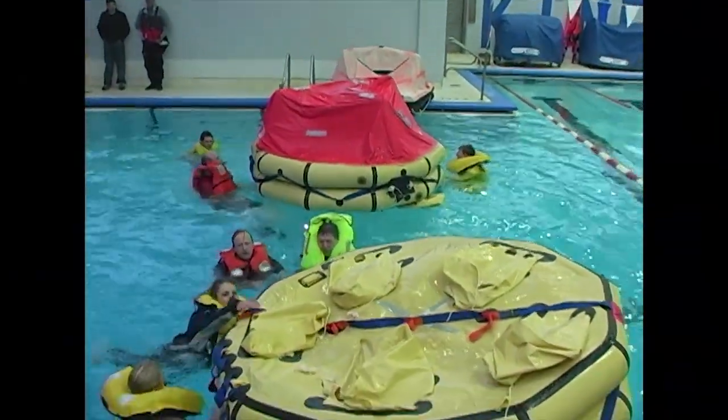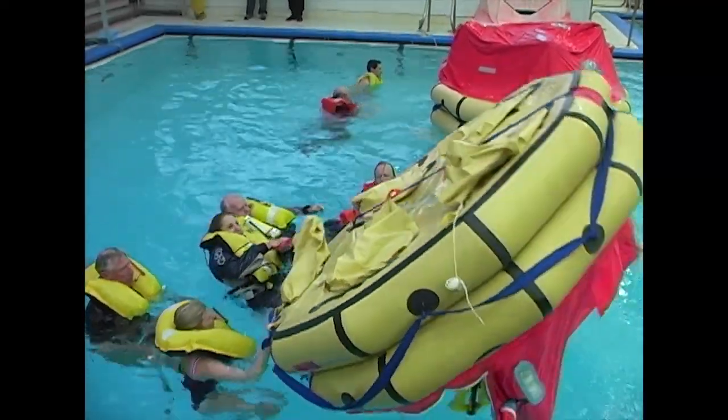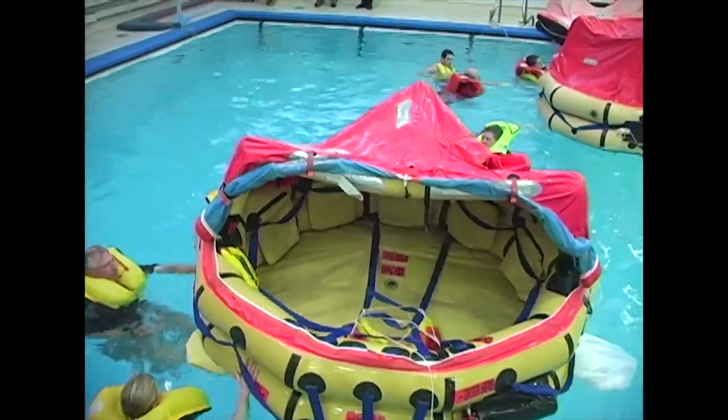Grab the line. Put your foot or knee on the bottle and pull. Just go hand over hand — just like that.